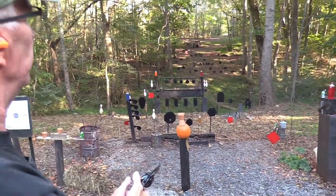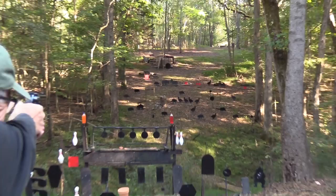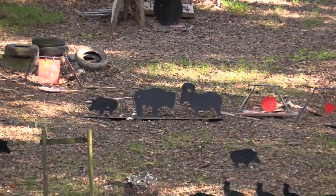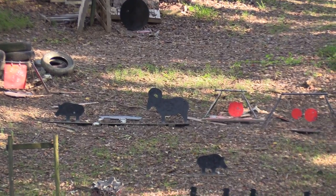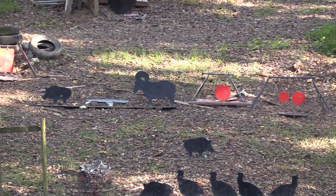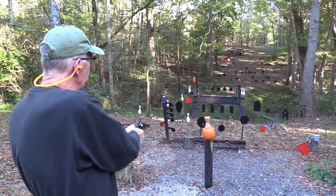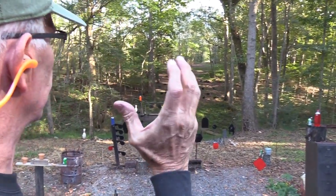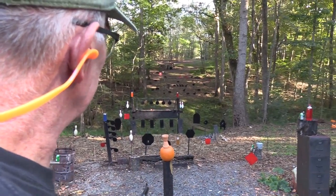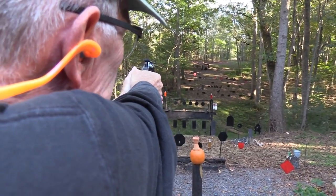Let's go there and hold on that buffalo — what the heck, we'll just go ahead and reach out. Boom! Let's try that ram. Got one more round — let's wake up the gong. Let's hit that red plate on the left since the sun is shining on it, just begging for me to shoot it. Nature is telling me: shoot me, shoot me!